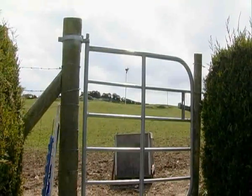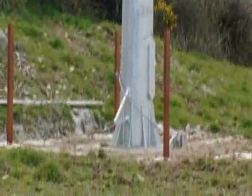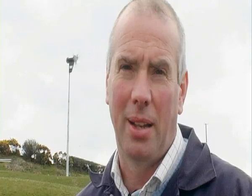We put the cable down approximately 18 inches into the ground. The base itself is 10 feet by 10 feet by 1.4 metres deep. That would be plenty to hold it.